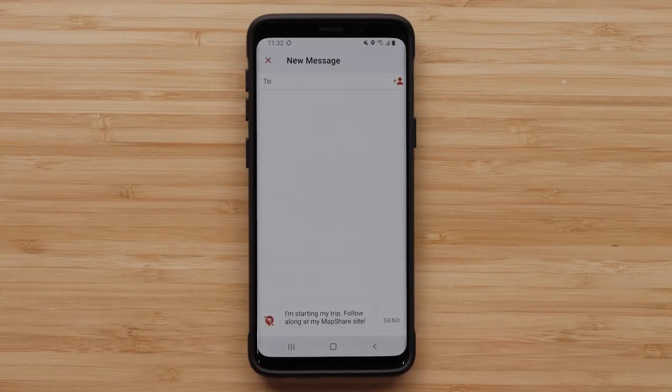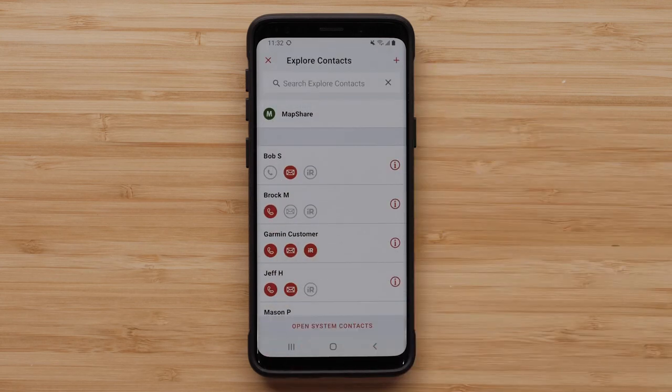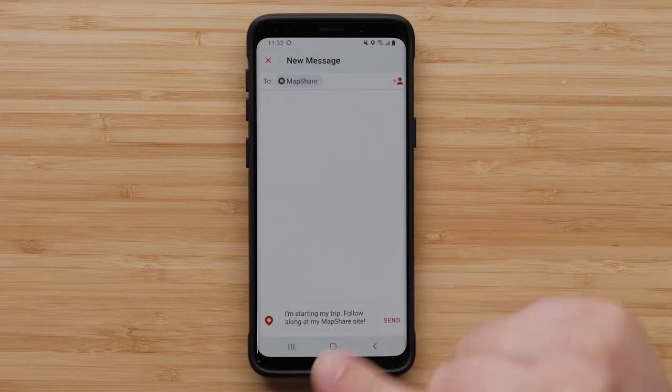Tapping inReach message opens the inReach message window. This allows you to select who you would like to send your MapShare URL link to so they can follow along. Make sure that you have your message location turned on. Select who you would like to receive the message through the Iridium satellite network.